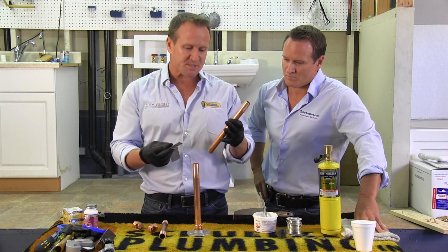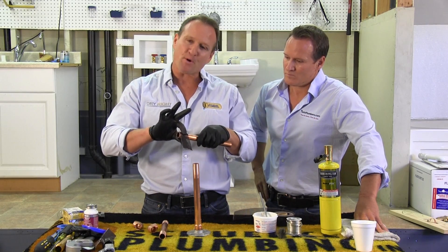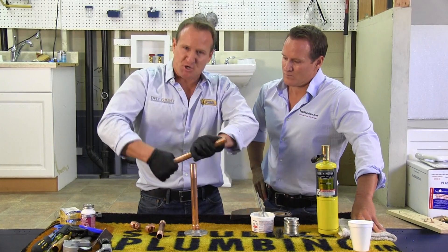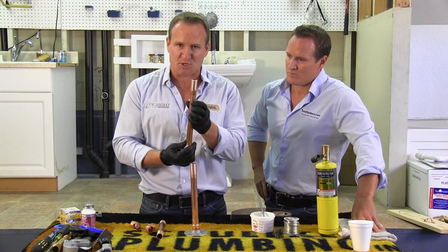What you want to do is make sure you make your cuts properly and get your sand cloth, wrap it around the outside diameter of the pipe, and go ahead and give it about seven to eight turns. By doing so you'll see a nice shiny finish just like that.